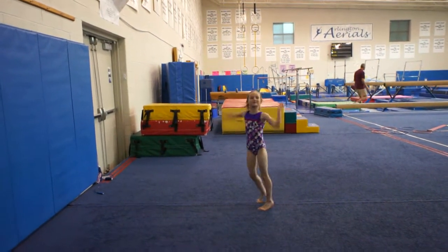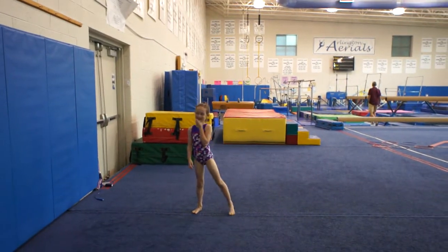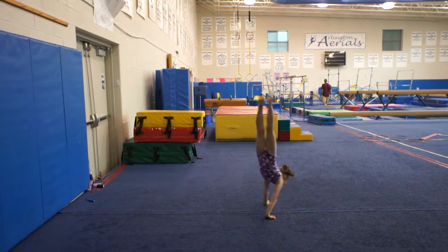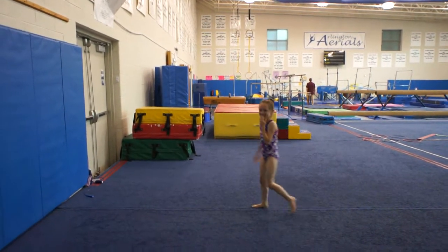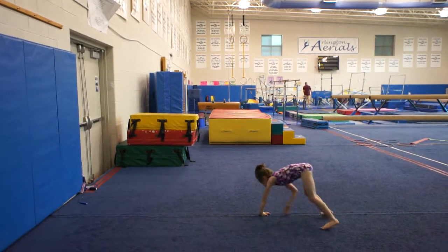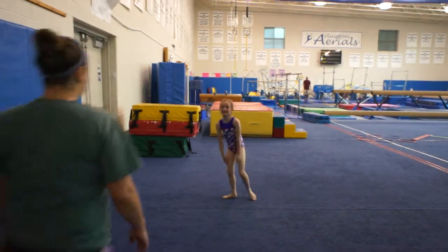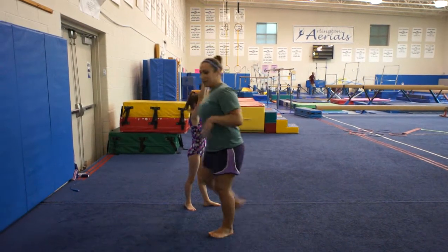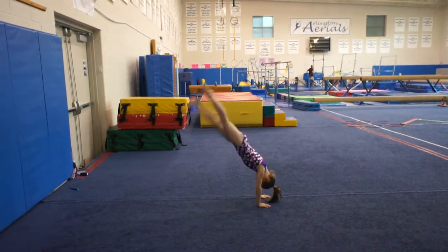Good. Okay, and then how about you show us how you try a handstand? Where are your arms supposed to be? There you go. Let's do one more.